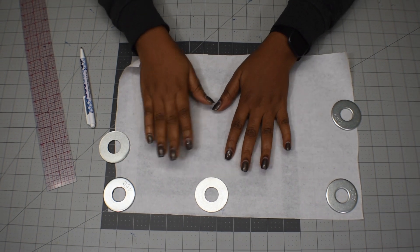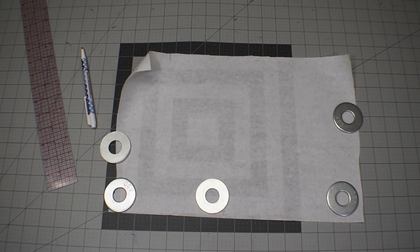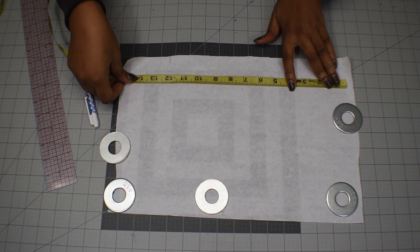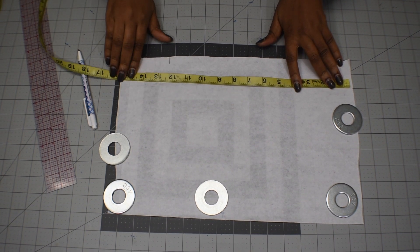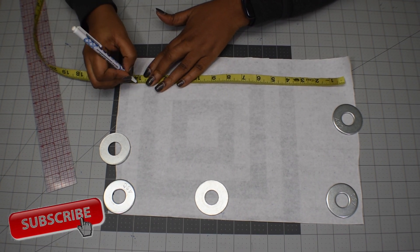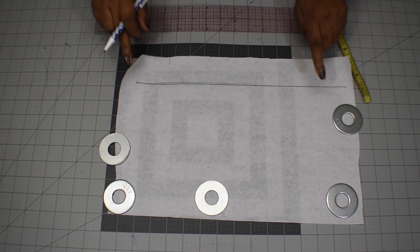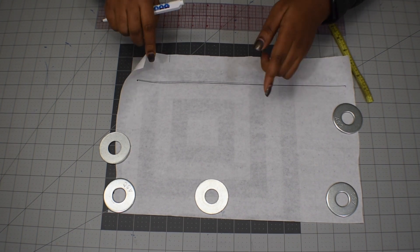Here I have a long paper that is long enough to cover my armhole. My armhole is 18 inches, so I'm going to minus two from the 18 inches, which gives me 16 — so on that paper I'm going to mark 16 inches. Whatever your armhole measurement is, just minus two from it.